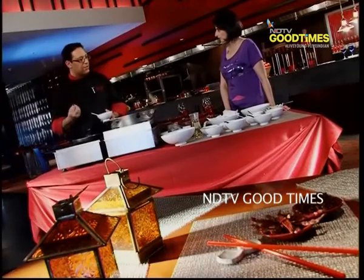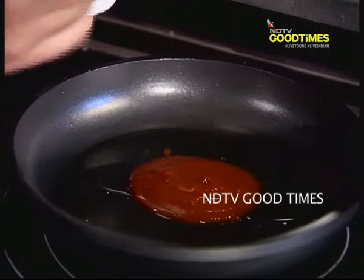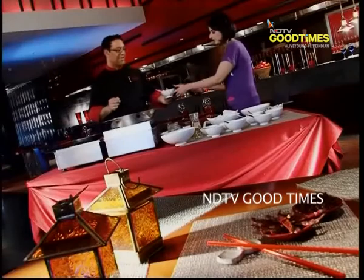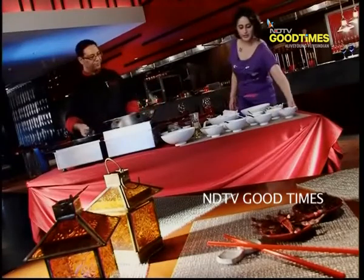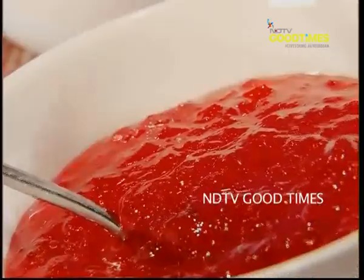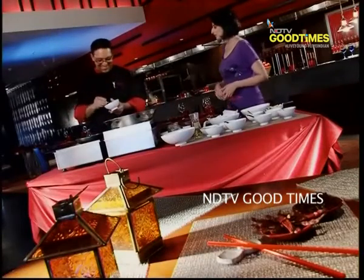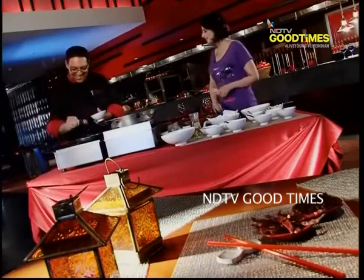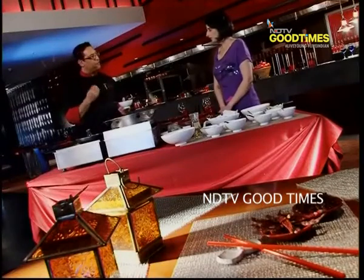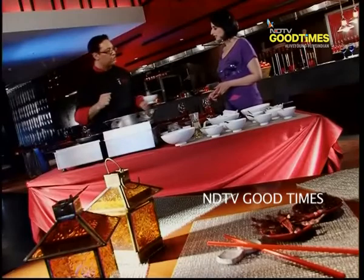We need the texture of sweetness and sourness. The tanginess would come from the tomato ketchup, and of course it has its own distinct taste of tomatoes as well. After that, some fruit jam. This will impart another fruitful texture, which will give you a fresh taste to the food and at the same time add some sweetness.